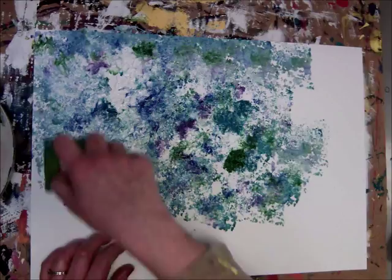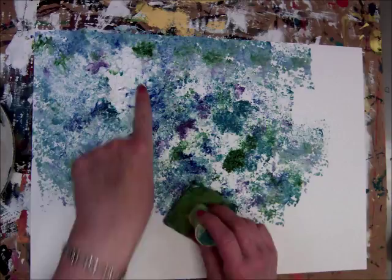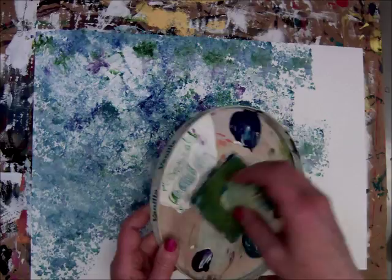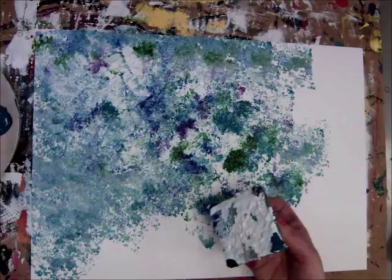This is a painting looking down at the water. The only place the sky appears in this picture is the reflection of the sky and the clouds in the water. That area right there that looks real white could be a reflection of a cloud in the water. Monet loved to paint the colors in the water from reflections of what was up above.